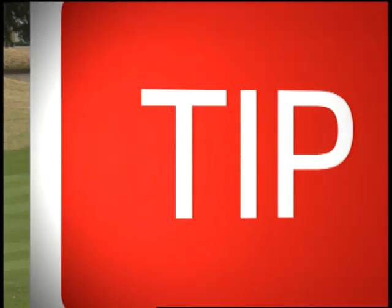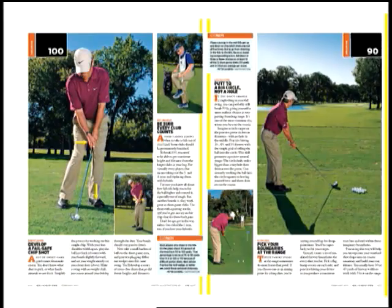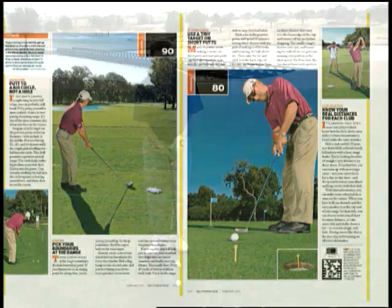Golf Digest teaching professional Randy Smith says the problem with a lot of high handicappers is every time they miss a green they feel like they're facing a shot they've never faced before, like reinventing the wheel every time they miss a green. Randy says to avoid this you should try to develop what he calls a fail-safe chip shot, and he describes it in his Breaking 100 section in Golf Digest.